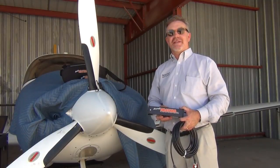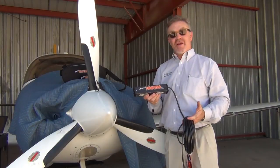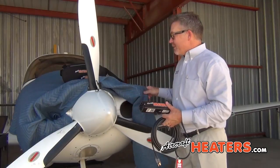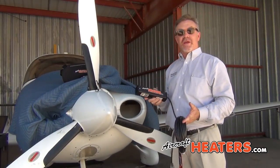Hello, I'm Brian Knowlton and I'd like to take a second to introduce you to the first truly portable heater ever designed and developed for airplanes. This heater will fit directly in the cowl of almost every airplane made today.